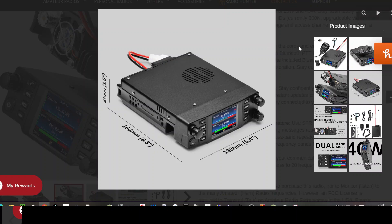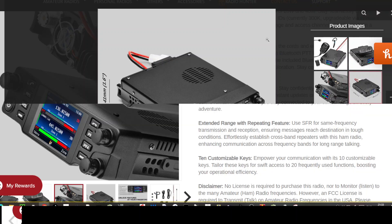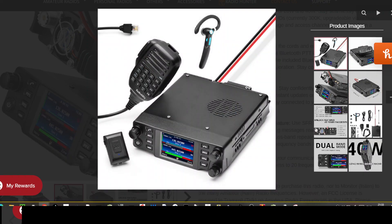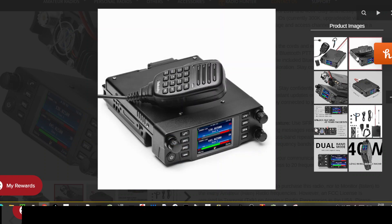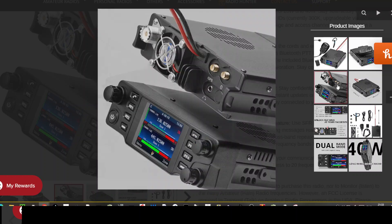Mzero FXB, welcome to my channel. Radioddity DB40 dual band DMR radio - I did do a video on this a while back but they'd only just announced it. We've got a few more photographs now. Nice microphone, and a nice clear color screen with 500,000 contacts.